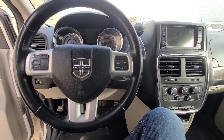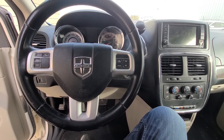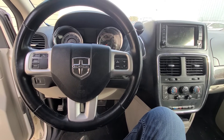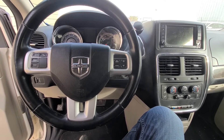Welcome to my YouTube automotive channel. Today I have a 2016 Dodge Grand Caravan and in this video I will show you the location of the power memory seat fuse. This video will apply to Dodge Grand Caravans made from 2011 all the way up to 2020.